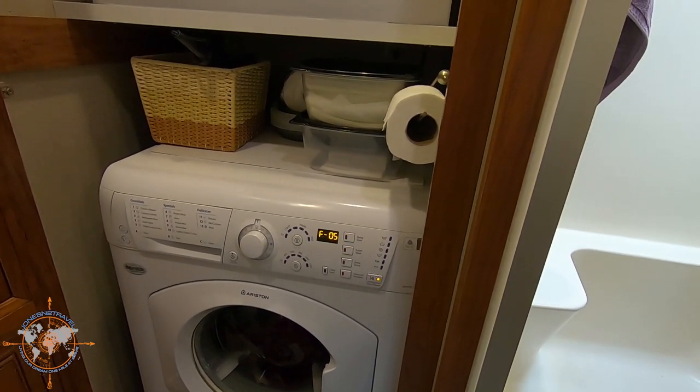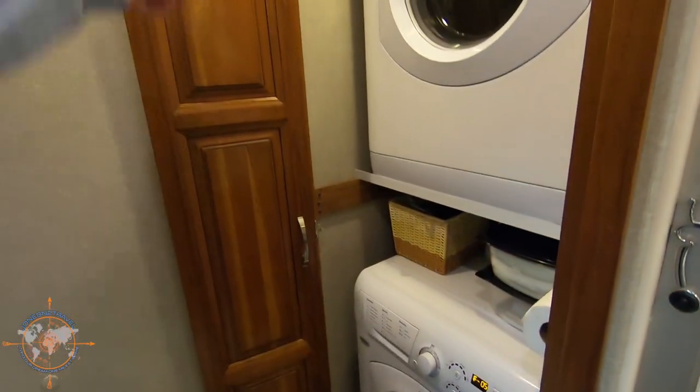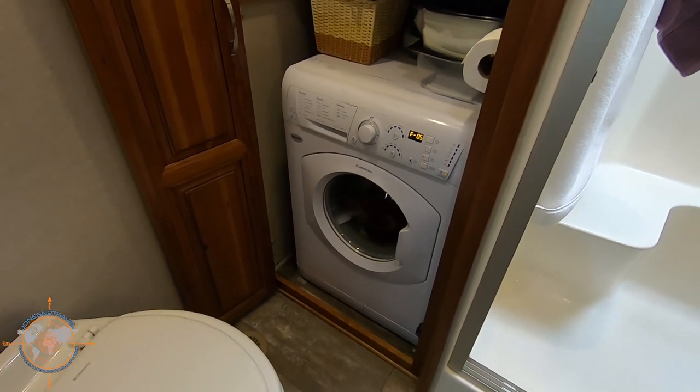It does that a couple of times and throws the error. So we're going to have to move all this stuff out of the way, take this door frame out, remove the toilet, and slide it out to see if we can clean it and get it fixed.